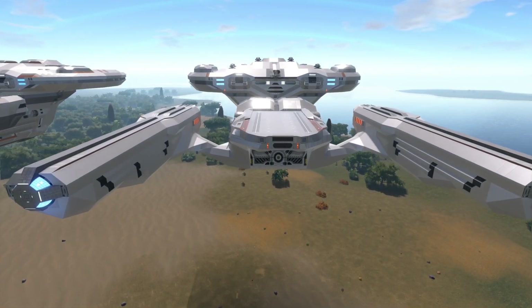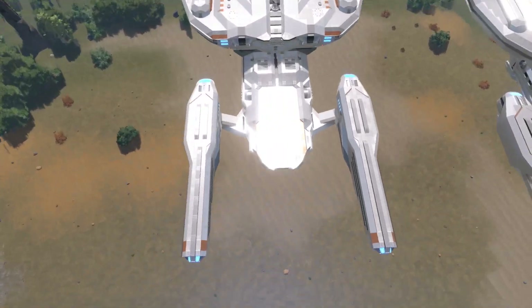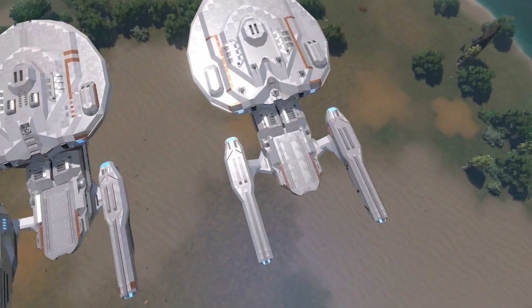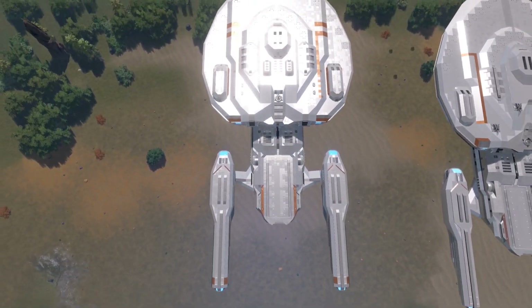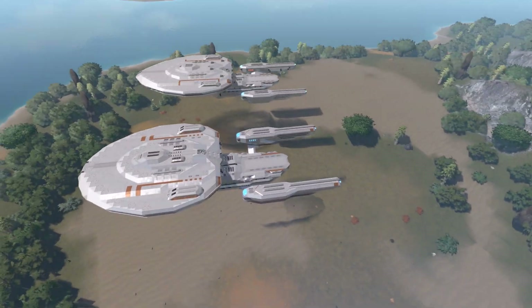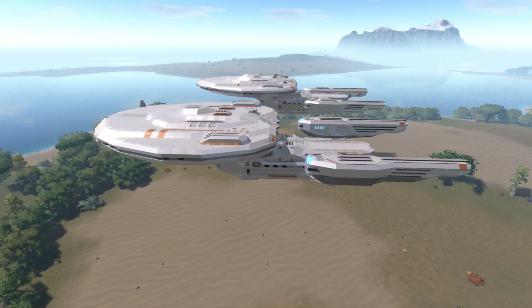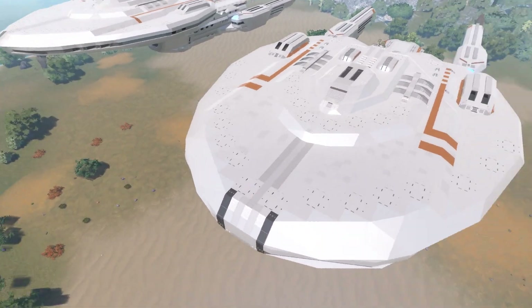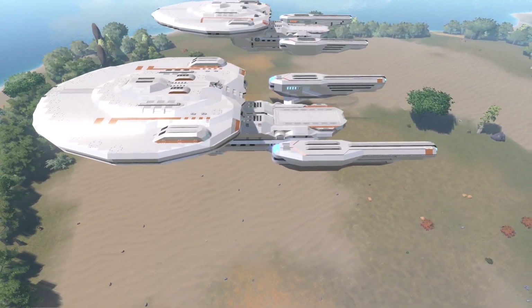Overall, everything got moved around a bit. I also pushed the nacelles inward one more block — so they're one block further out on the previous version versus the new one. In my opinion, it looks a little more proportionally better, though I wouldn't say accurate since I'm not really trying to do a replica here.